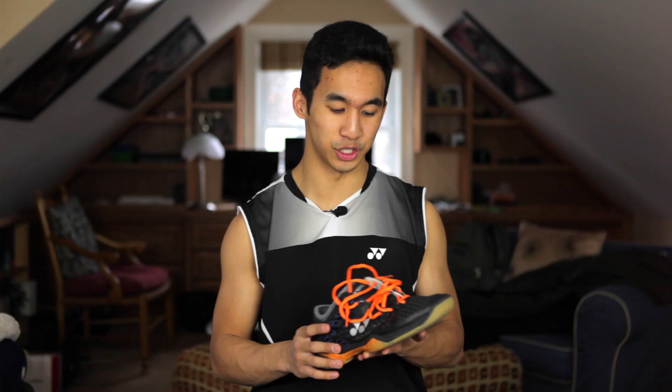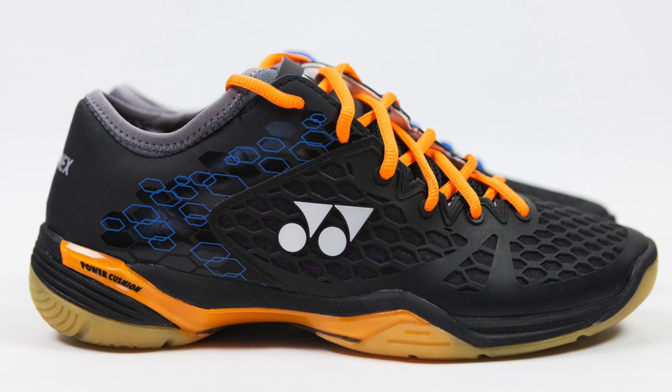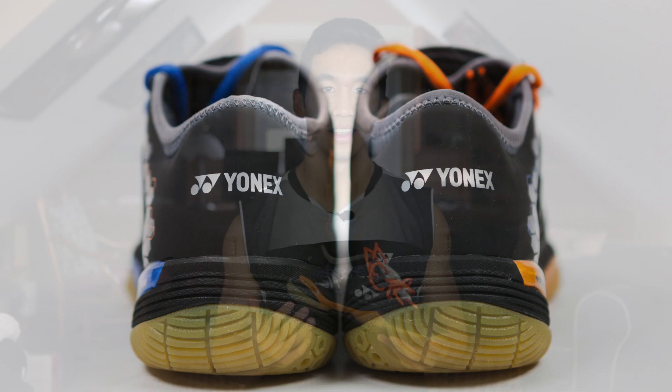Getting into the materials of this shoe, the upper is comprised of leather, polyester mesh, and durable skin. The midsole has the most materials, consisting of tough bred light, power graphite sheets, TPU, power cushion, and solid EVA. The outsole is just rubber.